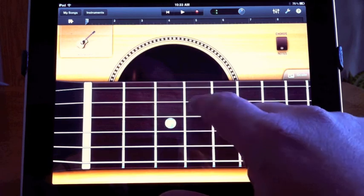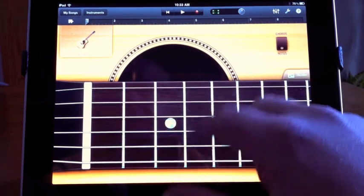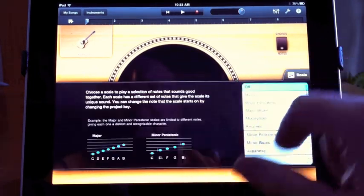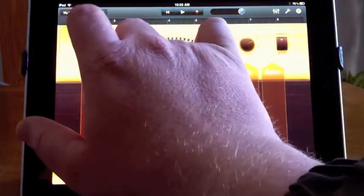You can turn off the chords and just play it more like a regular guitar — maybe you are a guitar player and want that experience. But I'm going to go back to the chords, because I think that's cool.